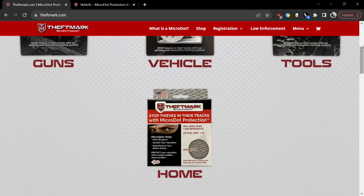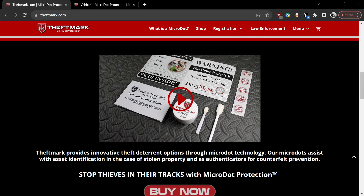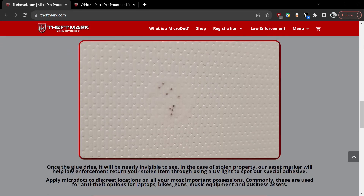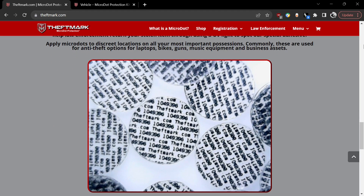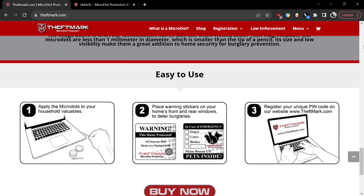There's a problem in Anguilla where people are stealing sand. We went to theftmark.com and they have these micro dots which are about the size of a grain of sand. They have writing on them — normally they direct people to their website where you register your name, but we did a bulk order and they put our own custom writing on for us.